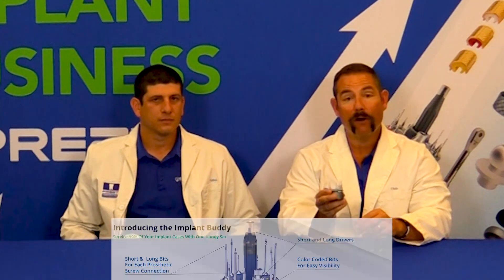A big thing is: patient presented at my practice — what driver do I need to remove the healing cap? What driver do I need to replace the screw? How do I restore this case? This is the beauty of the Implant Buddy: you have all the drivers you need for when that patient presents.